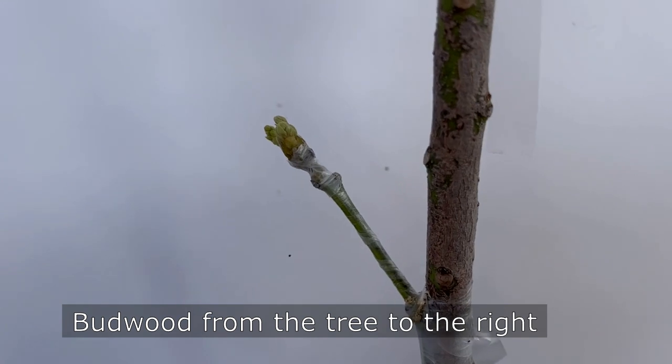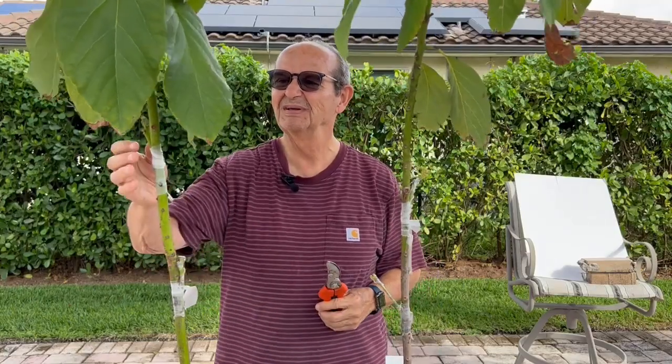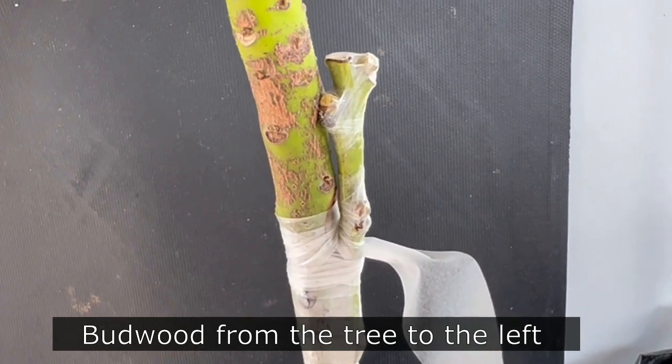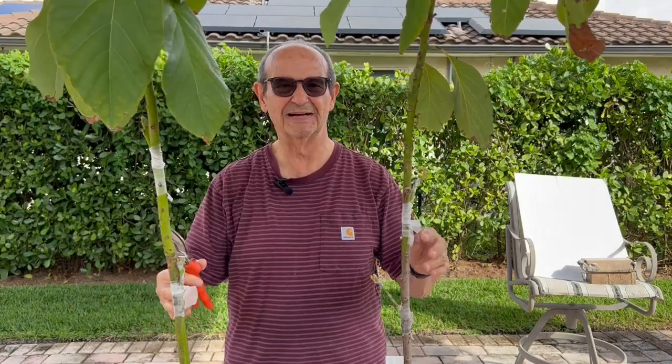This one here is flushing really well, getting through the parafilm without any problems. This one is alive and well but doesn't seem to be moving. I place these trees in about one to one and a half hours of morning sun, so now what I'm going to do, since it's warming up, is get them ready to push a little bit more.